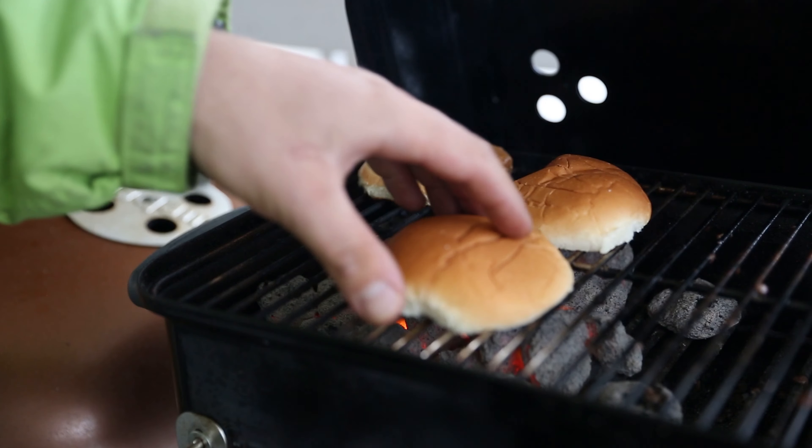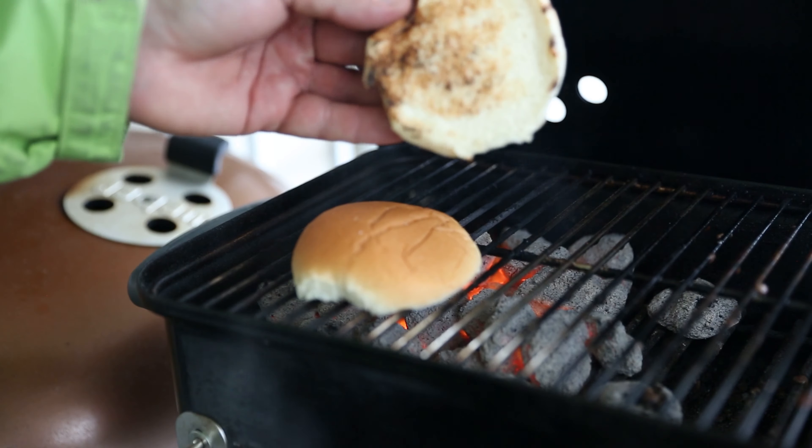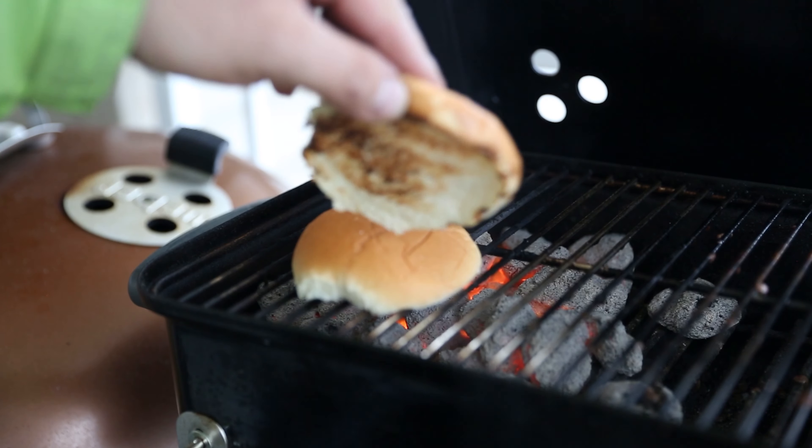This one is good, this one's a bit more — oh, it's already burning. It looks very good.